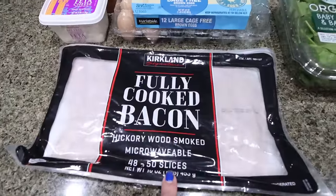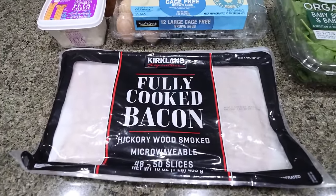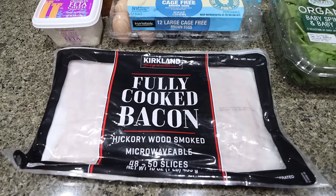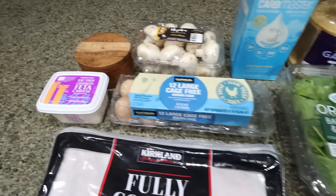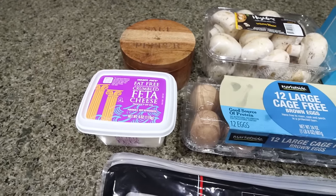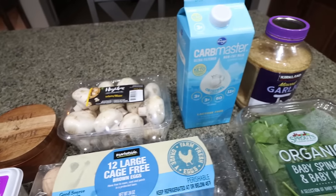First you're going to need bacon of your choice — you can use fully cooked bacon, regular bacon, center cut, or turkey, whatever your preference is. I'm going to use the Costco brand fully cooked bacon. You'll also need some baby spinach, eggs, fat-free cheese or feta cheese — you can do goat cheese or really any cheese — salt and pepper, mushrooms, milk, and minced garlic.